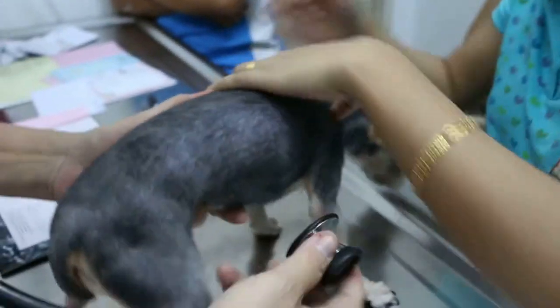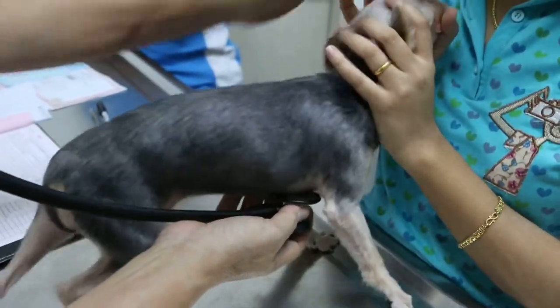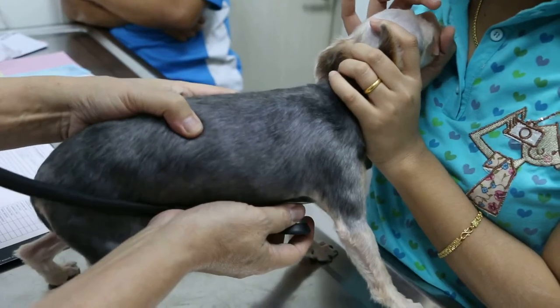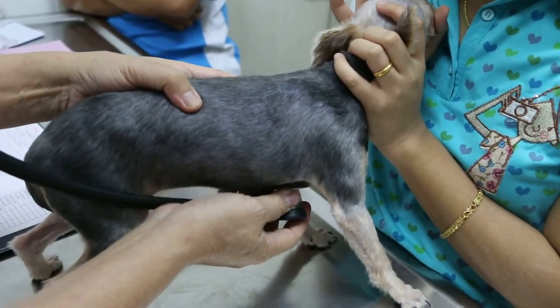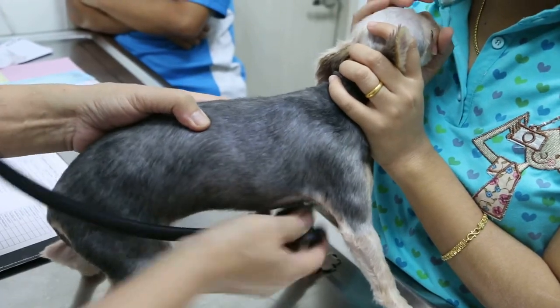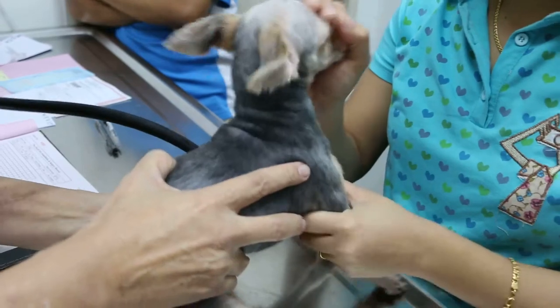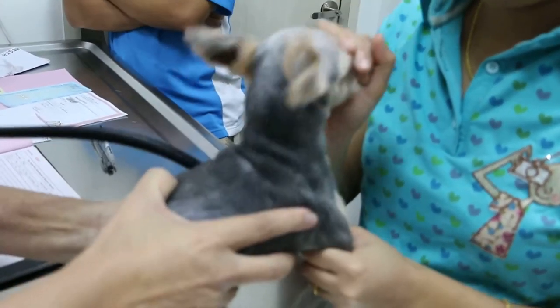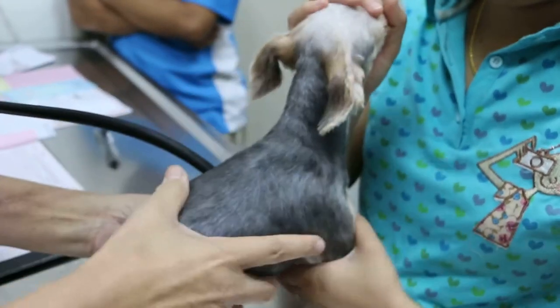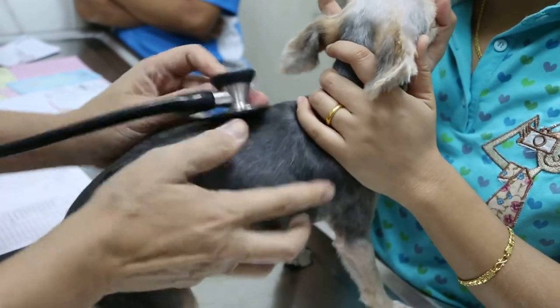Now check the heart and lungs. To check the heart and lungs, close the mouth so you can hear. You hear the heartbeat normally — left and right. Close the mouth and check the lungs for lung sounds.